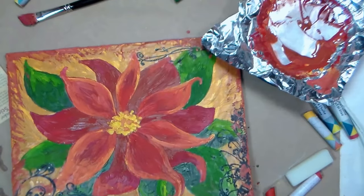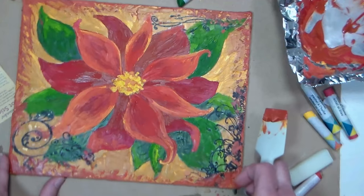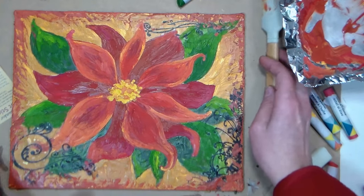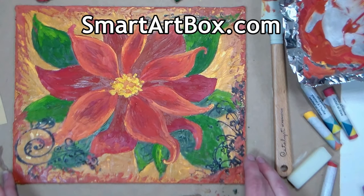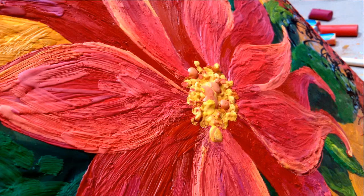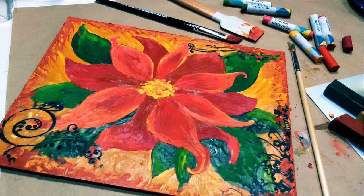I think I'm gonna quit while I'm ahead — I think this looks pretty good. If you'd like to see a photo, I'll have one on my blog. Also, if you'd like to get a surprise box of art supplies to your door every month, check out smartartbox.com — there's a link in the video description, and I thank them for sponsoring this video. Thank you so much for watching; please give me a thumbs up and share this video if you liked it. Until next time, happy crafting!